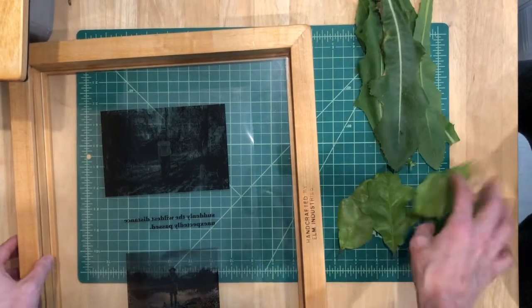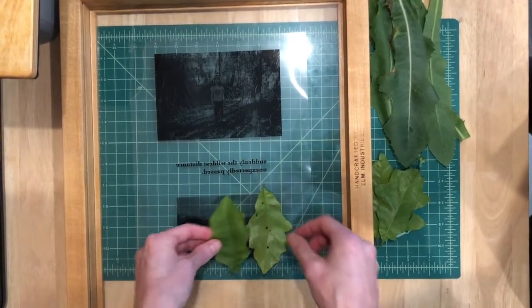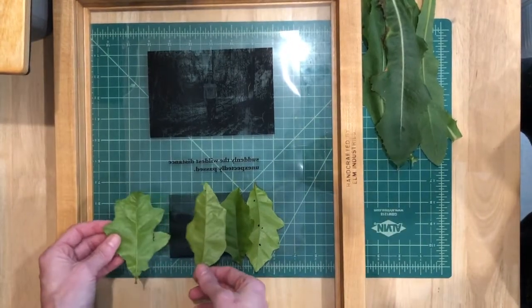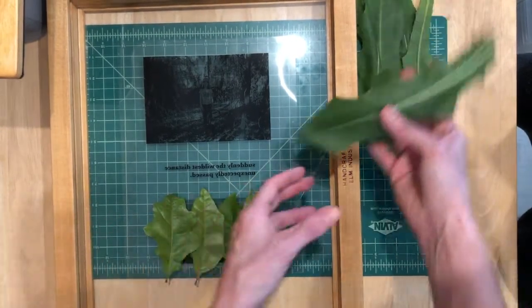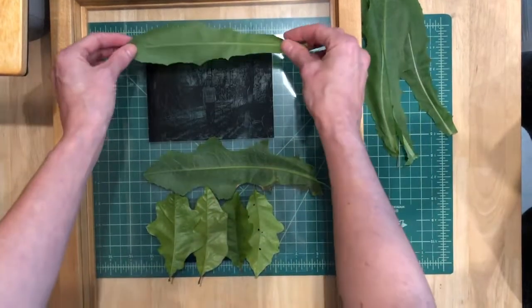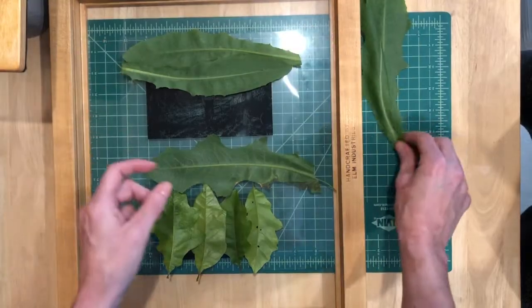I'm going to use multiple leaves per image — we'll see how that turns out. You probably could use just the one if you found a big one. This would be kind of creative. I chose images that had nature in them. Now I know that some of you aren't going to have contact print frames, and I feel like that might be necessary for this, but we can just try and see what happens. It may not even work, but leaves are light sensitive, so I'm just going to see what happens.